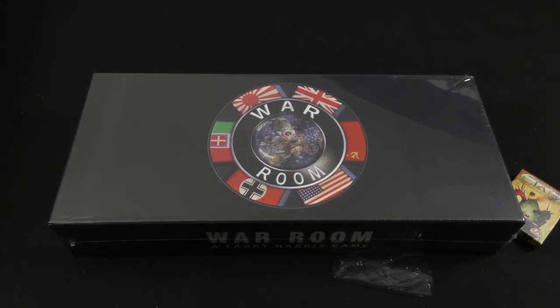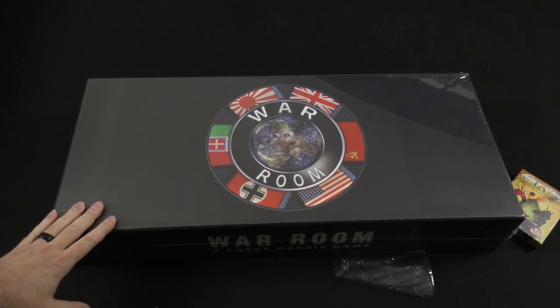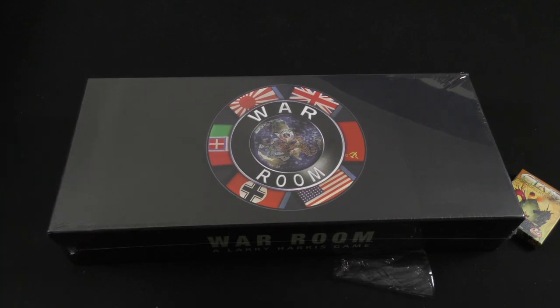It is for two to six players and says about an hour per person, so you're looking at a two to six hour game. There will likely be a tremendous number of components in this game, so I will not spend a lot of time on each item — just give you a sense of what's in the box.